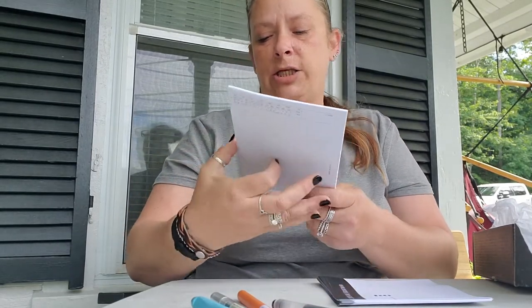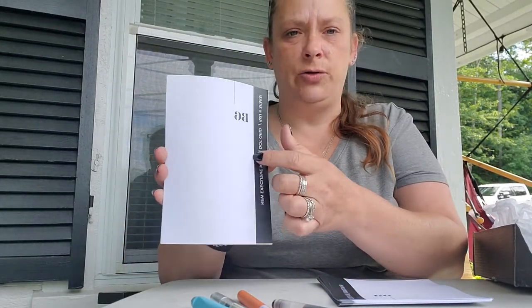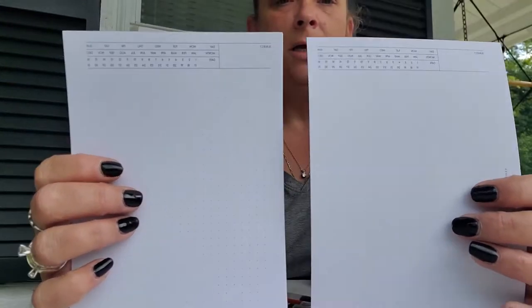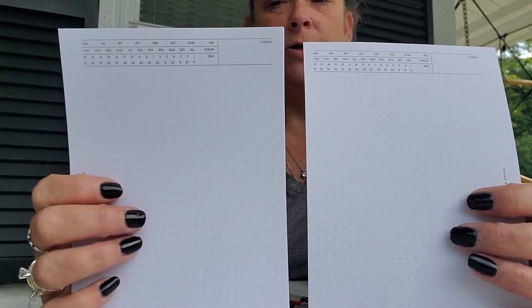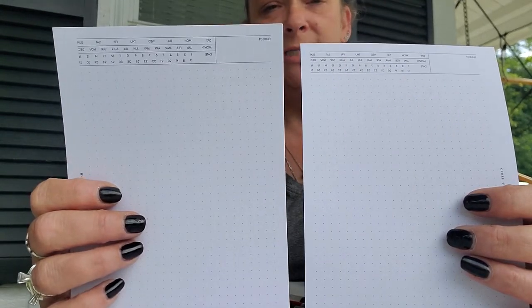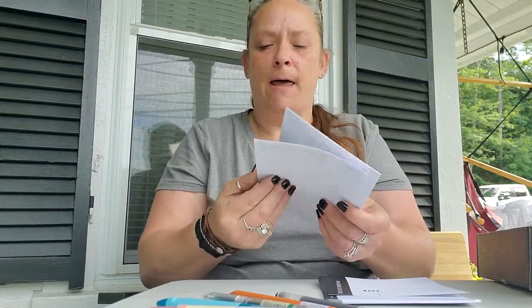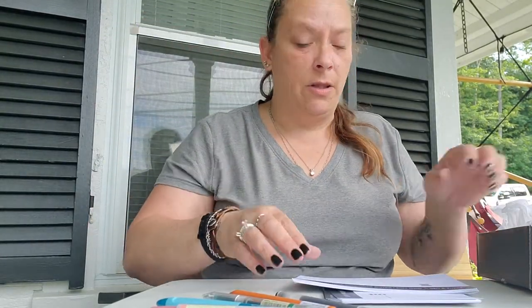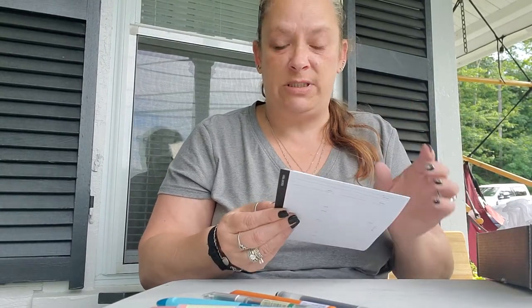And then you got the new executive notes. I love how they do these so you can see what it is. It's kind of like the Stalogy where you have your day, month, and date across the top so you can circle what day it is. You have a subject line and everything is just dot grid — perfect for anything. You can do it as a project paper, whatever. I'll keep some of those, but not sure what I'll do with the rest because you can only use so many, and they give you a lot.